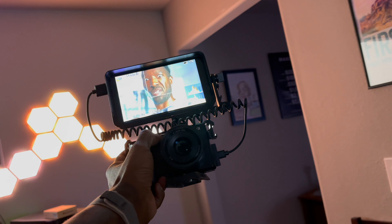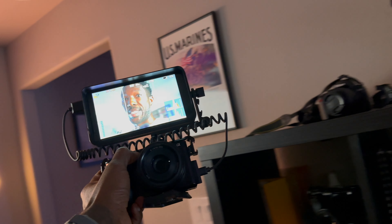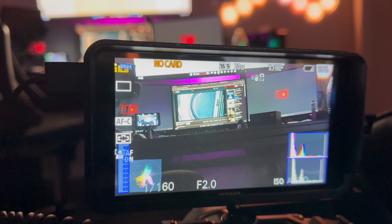For content creators on the move, the portability of the F400 is a game-changer. It's lightweight, compact, and designed to make it easy to carry and set up in various shooting environments, giving you the flexibility to create compelling content.